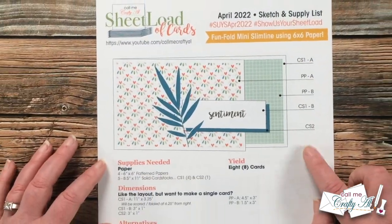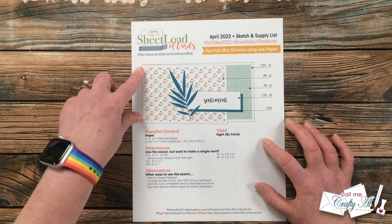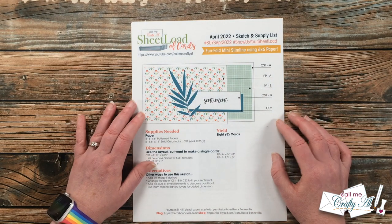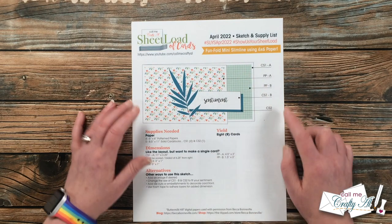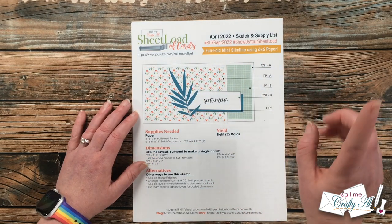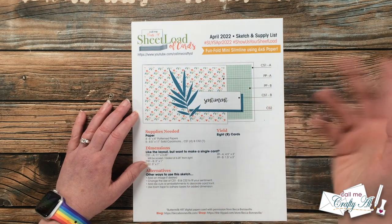Here's a look at the sketch I designed keeping those two things in mind. You do have the fold on the short edge at three and a quarter inches tall, but the background of the card itself is still a mini slimline size. If you look closely at the sketch, some of the patterned paper is on the inside of the card and the other pieces are on the front with the sentiment portion hanging over. If you haven't downloaded the other A2 sheet load that looks like this, I will link that in the description box below.